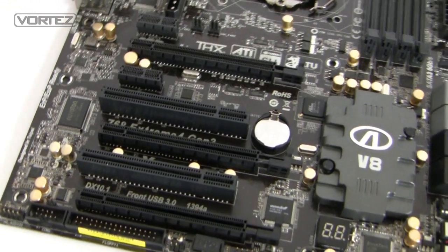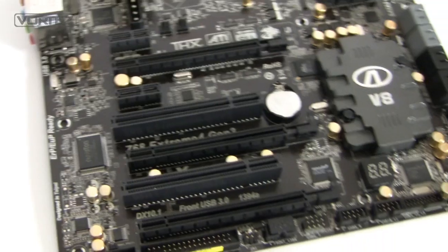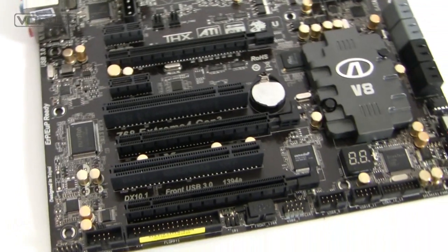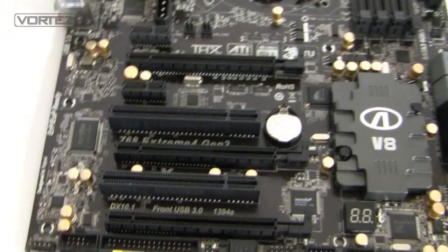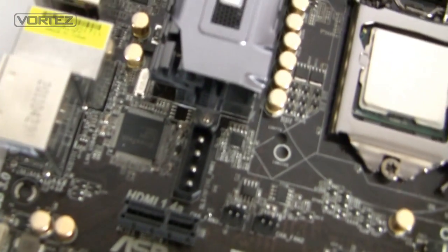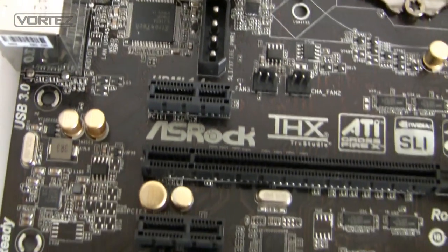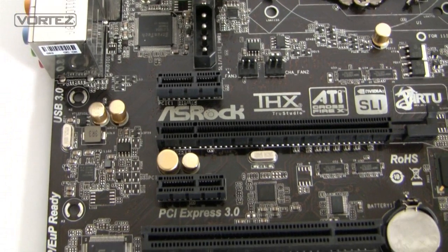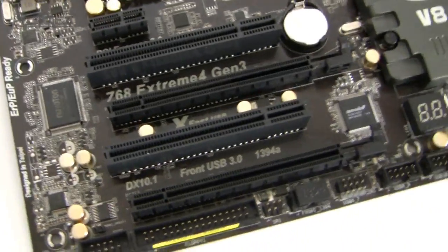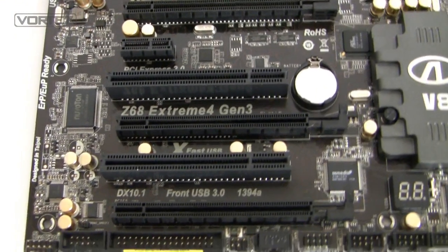Onto the PCI Express slots: we've got two PCI Express 3.0 slots operating at x16, and then an additional one which is PCI Express 2.0, also at x16. So we have the possibility of running multiple GPUs — Tri-SLI or Tri-Crossfire. If you do run that, there's an additional Molex connector for extra power. Below this we've got two x1 PCI Express 2.0 slots and two legacy PCI slots, just in case you have a PCI sound card or anything like that.